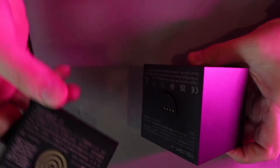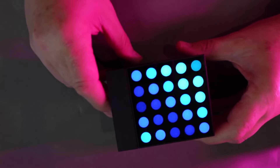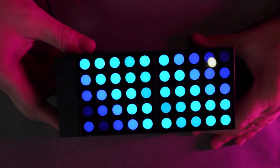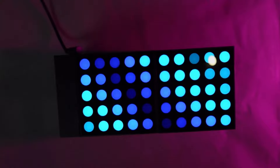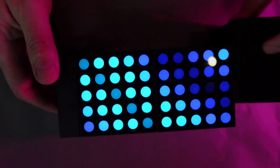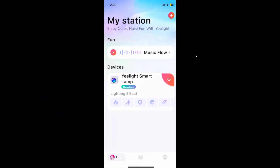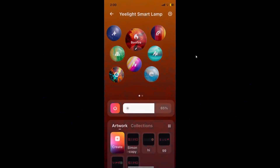If we take one of these bricks and connect it, it fits together quite smoothly. Looking at the power side, we connect the power unit and the first cube is immediately powered up. Bringing the next one along, we plug that in and now we have two, and similarly you can carry on adding more.